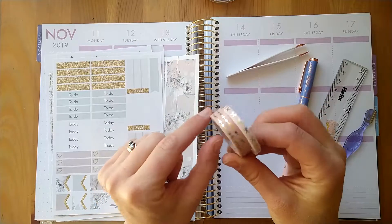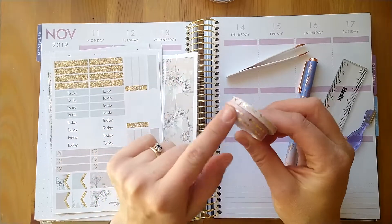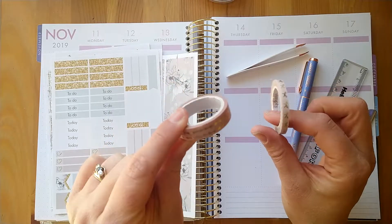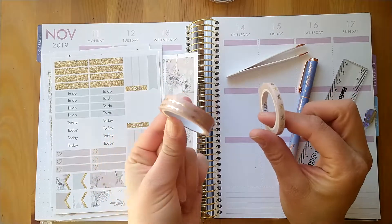I'm going to put this one on the bottom, which is why I've cut down the washi. This is from a Recollections tube from Michael's — it's like a dusky pink with gold foil dots on it.